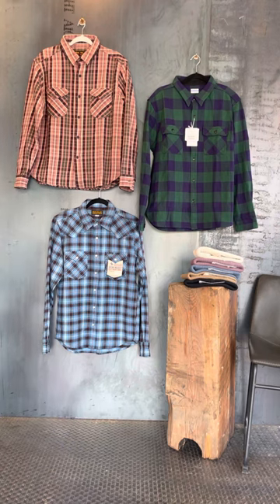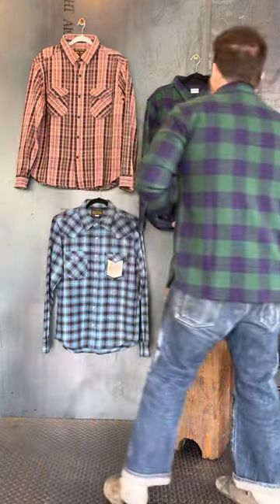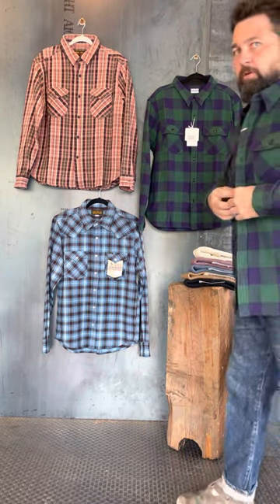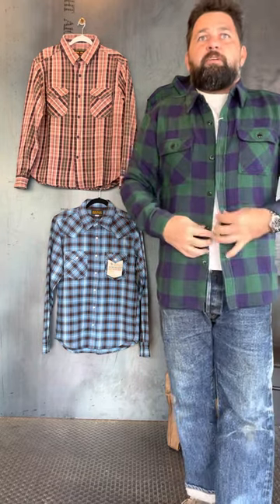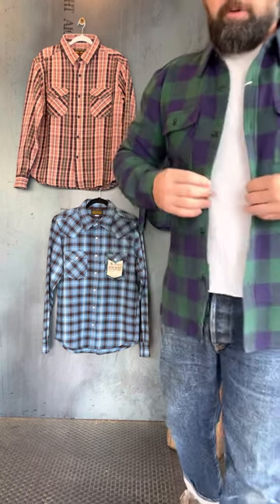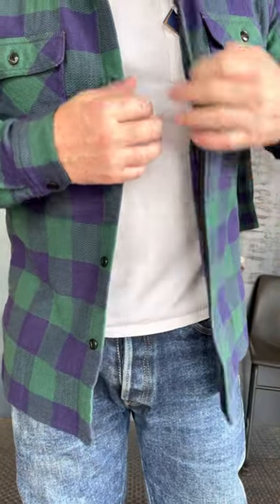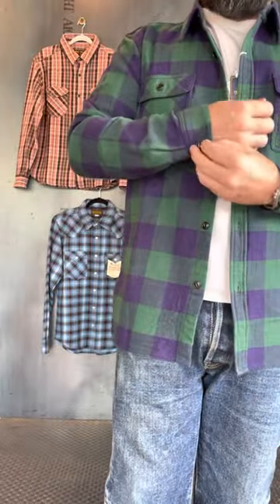Let's move on to the Flathead and show y'all what they've been so popular for for so many years. This has a buffalo check with a herringbone — it's an indigo and green called block check. I'm wearing the 44. One thing I like about the Flathead is their placket is lined with a herringbone twill placket and collar. The cuff is the same.